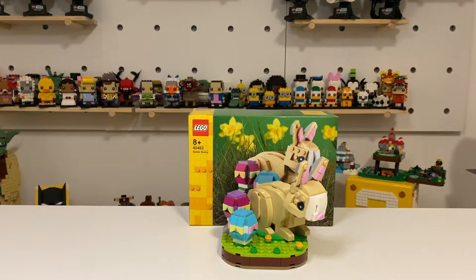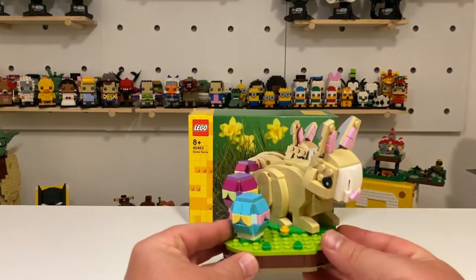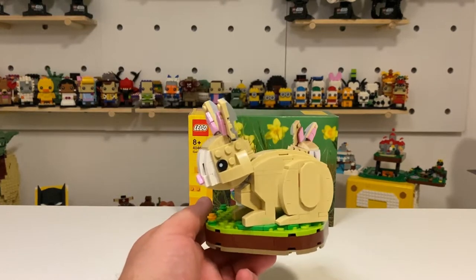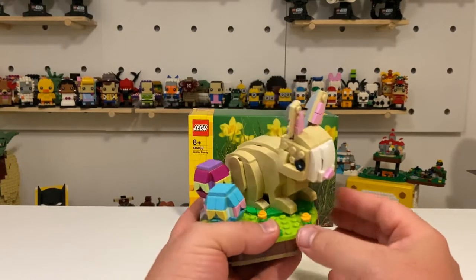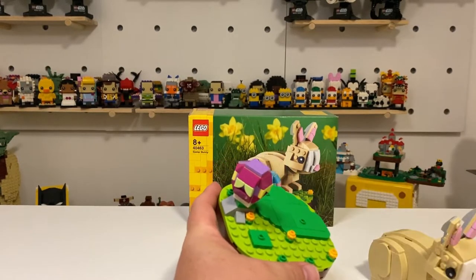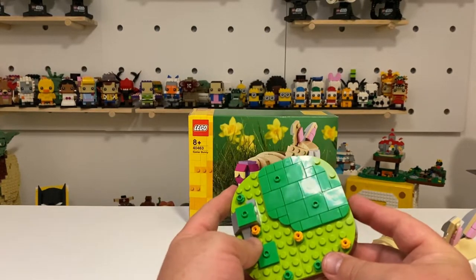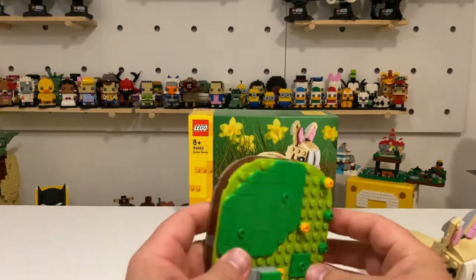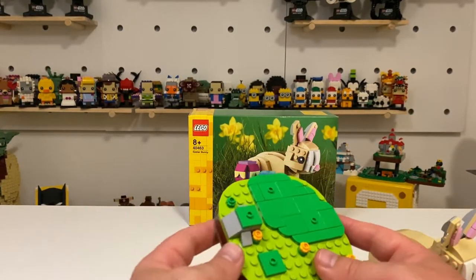Thanks for hanging around after the speed build for the review of set number 40463 Easter Bunny. Here we have it — it's a pretty good looking set with a few little surprises I wasn't expecting. Now I did mention about the Easter egg, which is a common term used to describe hidden features that you find when searching through whatever the object happens to be that you weren't expecting to be there.